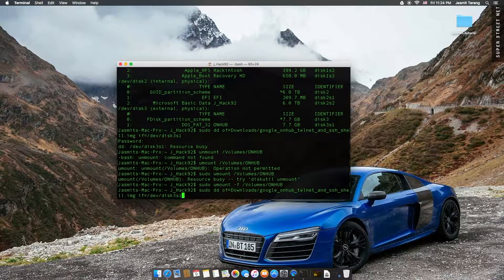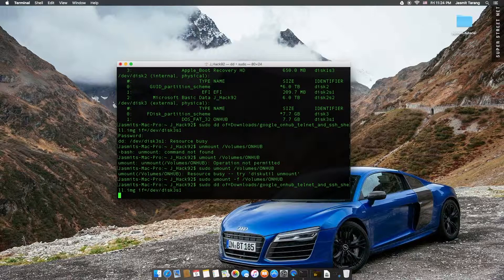Let's go ahead and sudo that thing. And as you can see, it's writing it now. And once this is written, the cursor is going to stop.